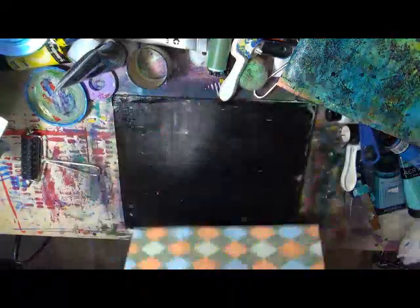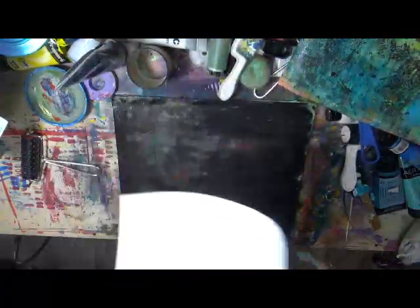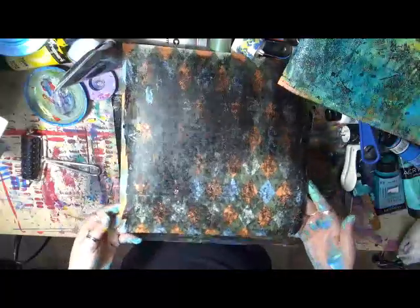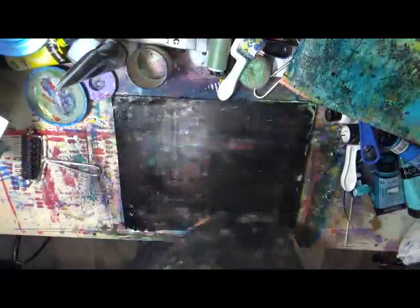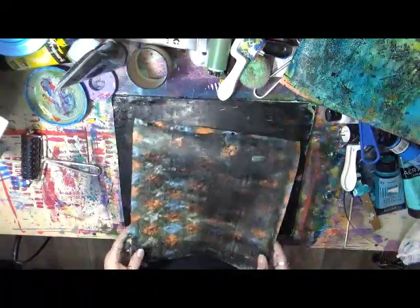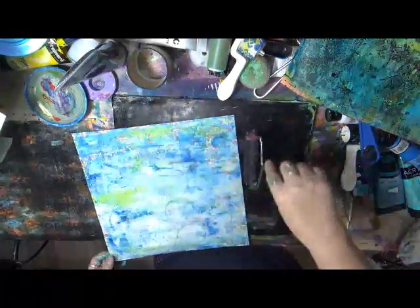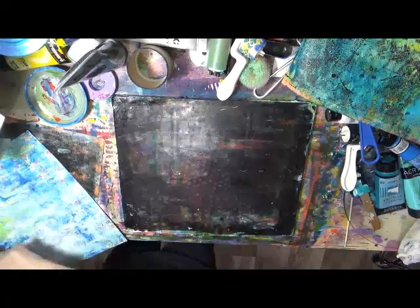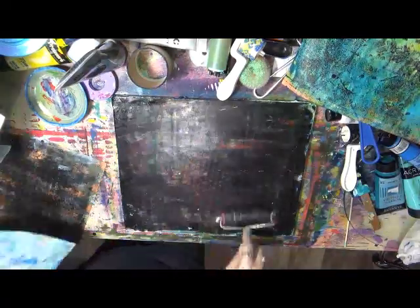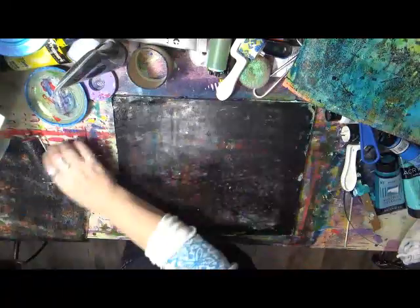Let's cover that puppy up. That one's going black, but look — you can still see some of the stuff underneath, which I'd prefer not to. I'll go back over this one with white and other colors. Love it. I just want to add a little bit of this black to it. Perfect. That one's going to be hung up. This is now my wipe-off page.